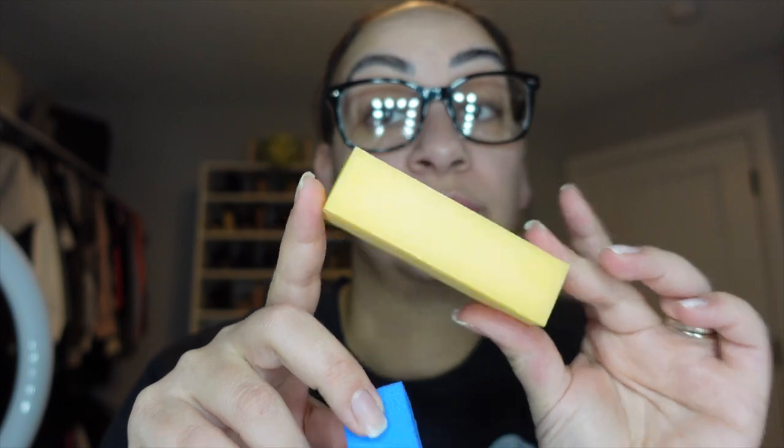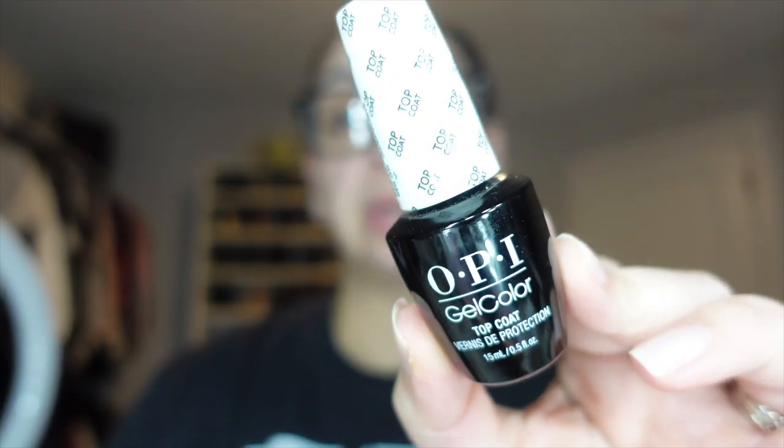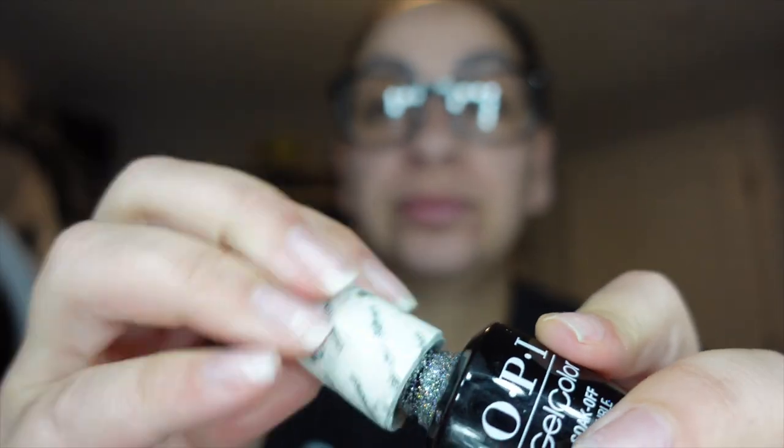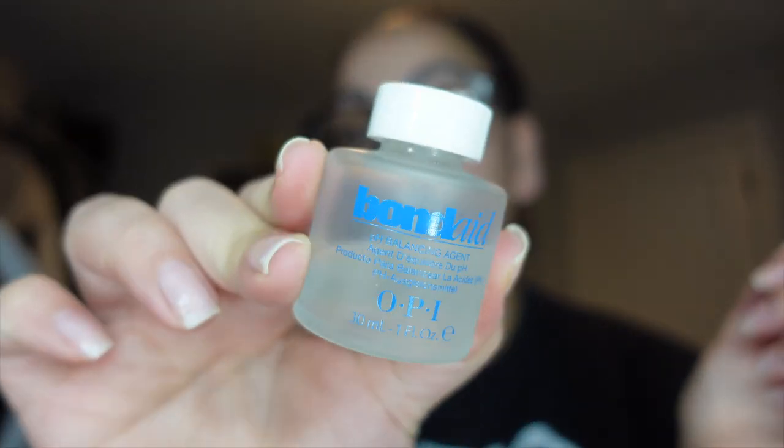I like to use two buffers because when I take off my previous polish I always peel it off, which is awful — don't do that. I'll use a more coarse buffer first to smooth out any ridges, then the yellow one, which is more so for natural nails. I also apologize for the vanity mirror lighting reflecting off my glasses. For base I'm using the Gelish Foundation, and for top coat I'll be using the OPI top coat.